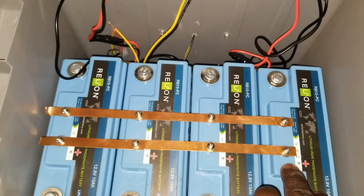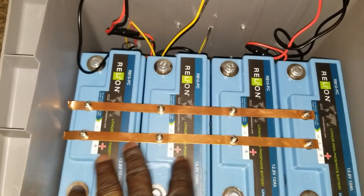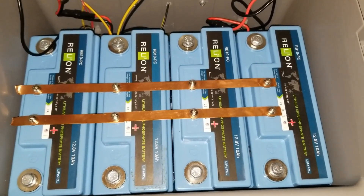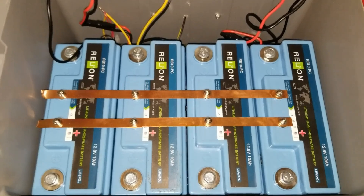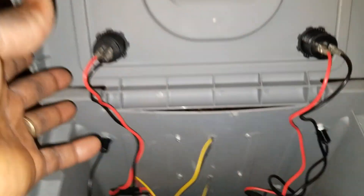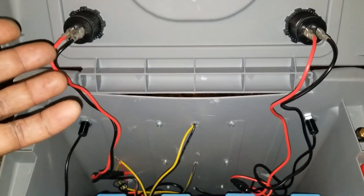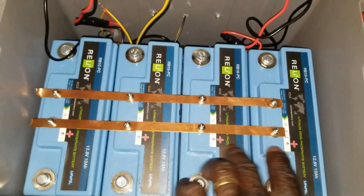If one BMS hits overvoltage protection, you start throwing more amps into the remaining ones and they get hot — then they disconnect. So I want to discharge from one side and charge from the other, but with a proper cutoff controller so it doesn't drag down to 9V and kill the battery. The USB charger draws about 4.8 amps on the USB 3.0 type-C to type-C. So 4.8 amps from that unit.